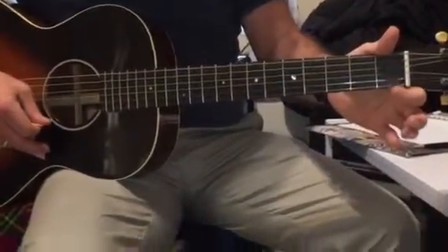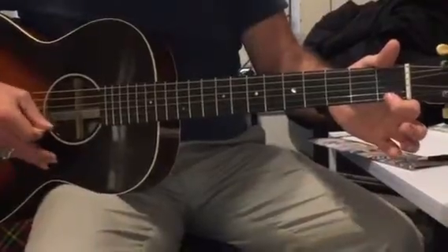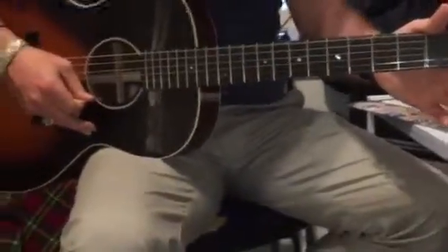Then we go to the first finger on the top: one, one, one, one. Time changes here a bit — so it's one, one, one, ba ba ba ba. One, one, open, open, open.